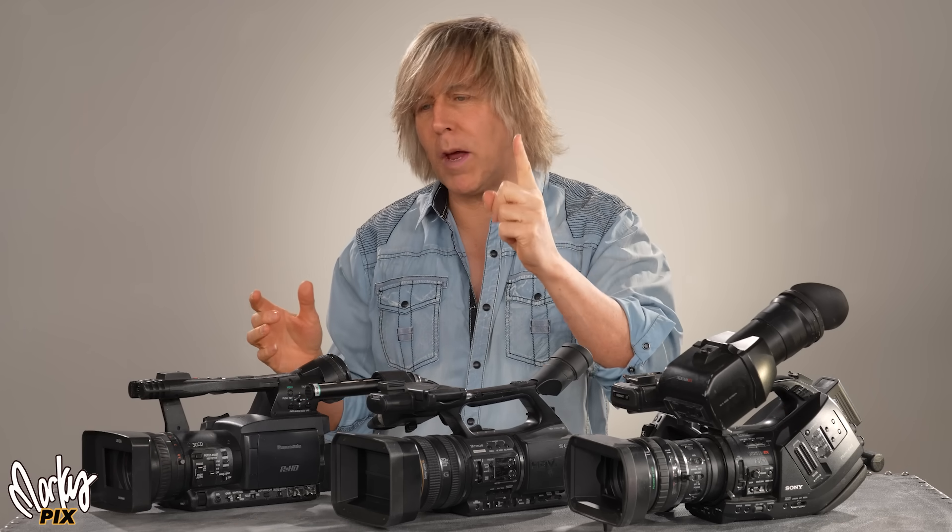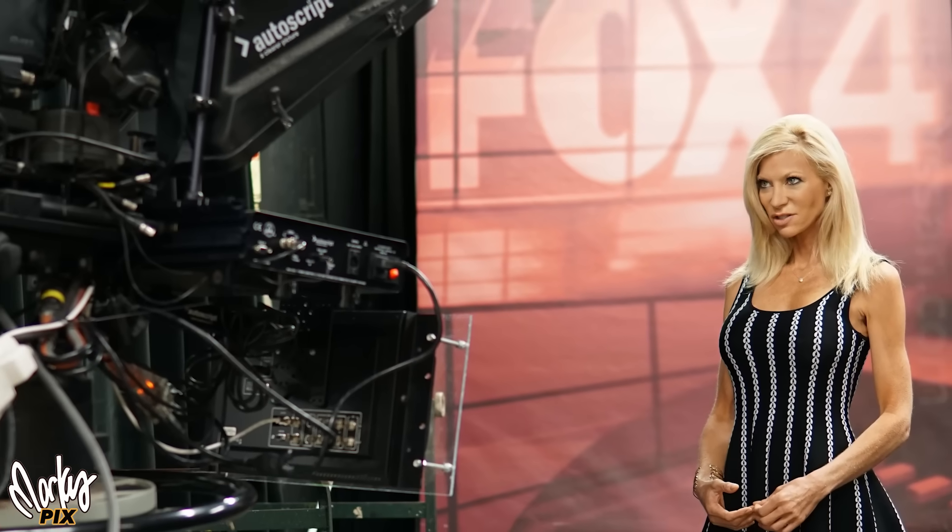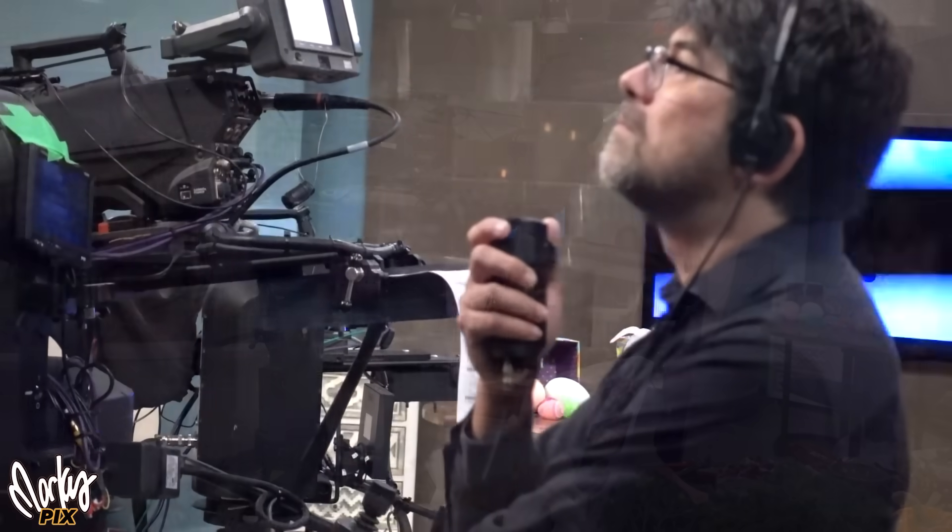Most of the things that you guys are using nowadays are single chip cameras — full frame, APS-C, Super 35, Micro Four Thirds, one inch. Those are all single chip cameras. The broadcast and television world up until now has always been using three chip cameras, and there's a reason for that.